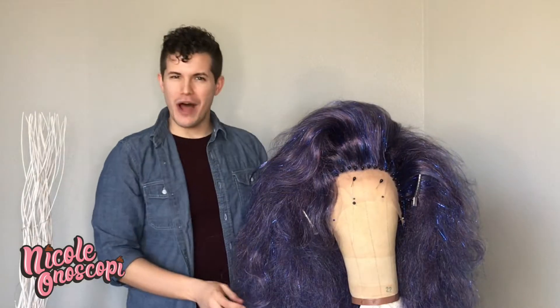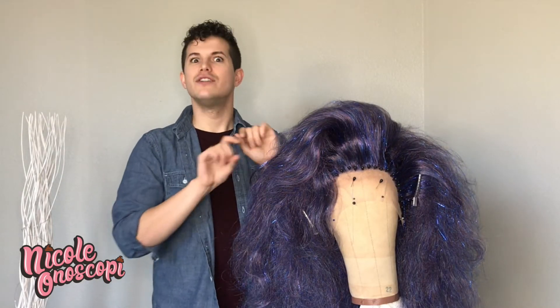Look how big she is — I love it! She's a little rough but the time has come to just smooth her out. Let's do it.